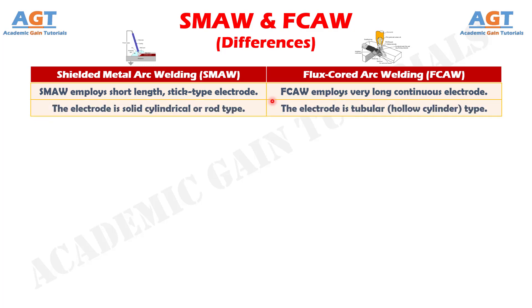Number 2: in shielded metal arc welding, the electrode is solid cylindrical or rod type, whereas in flux core arc welding, the electrode is tubular, hollow cylinder type.